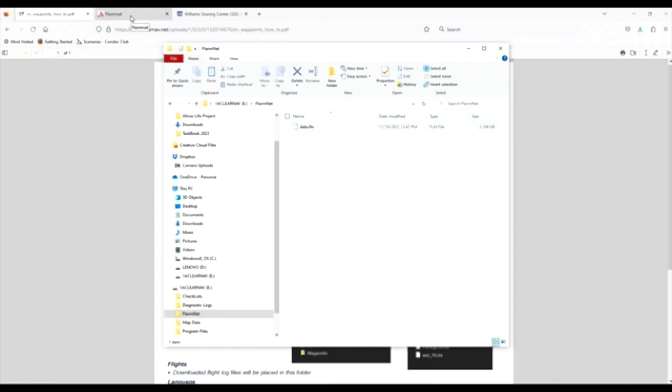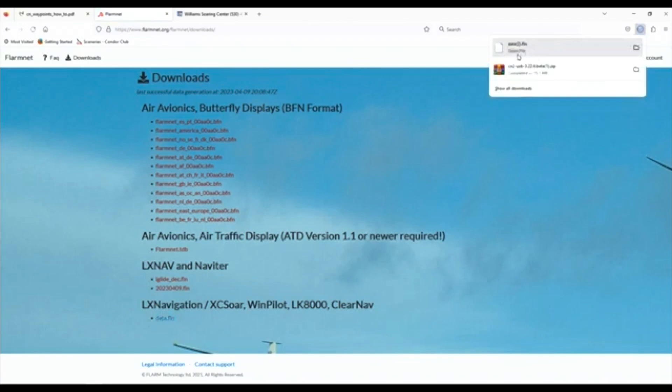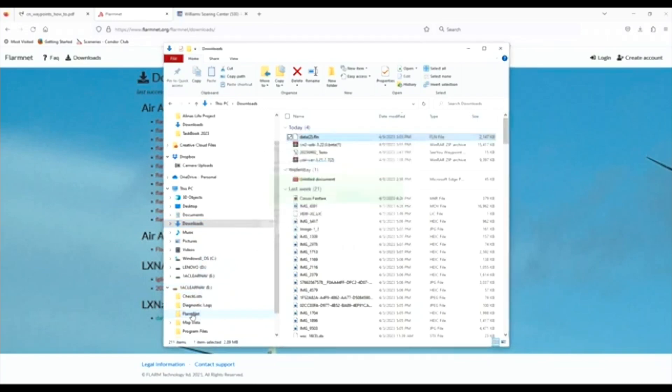If you have your CN2 plugged into a Flarm, you want to go get the latest FlarmNet data.fnl file. I'm going to start by downloading the latest flarmnet.fnl file. I go to FlarmNet, Downloads. I come to the LXNav/ClearNav/LX8000 section — ClearNav is using the data.fnl file. I click data.fnl and it downloads to my Downloads folder. Then I go back to File Explorer, back to Downloads, and drag and drop the data.fnl file into the FlarmNet folder on the USB stick.